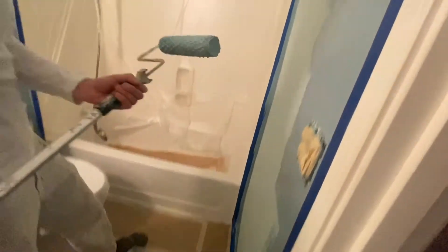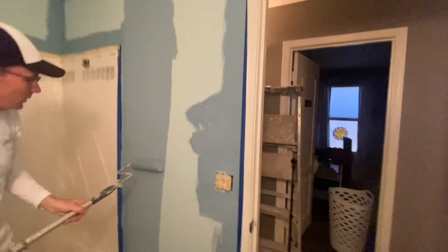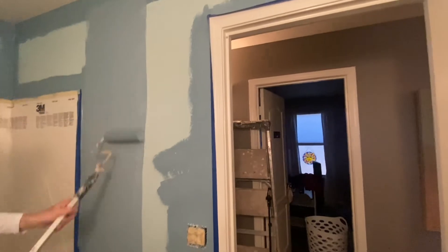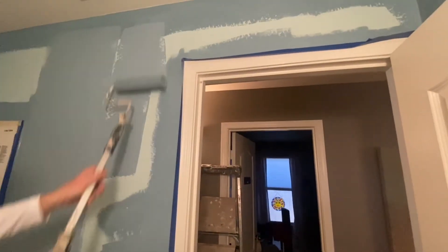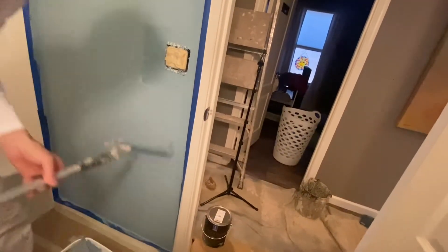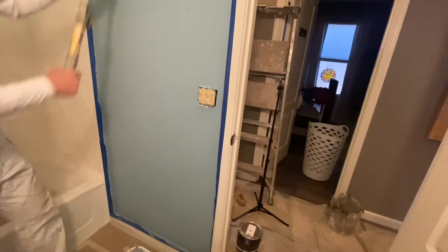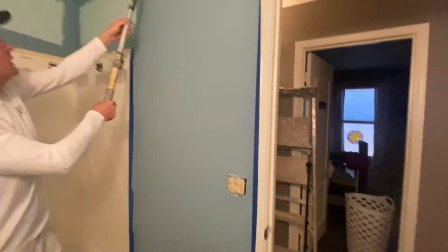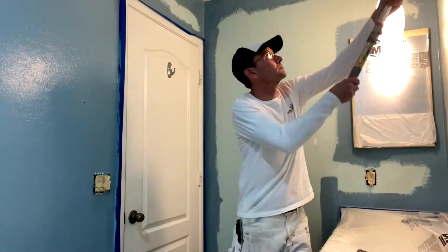Set up the roller pole and begin on this wall, going in a nice even pattern, top to bottom, working your way over. When you first begin, you do need to load up the roller a little more often until it gets completely loaded with paint. Once you do a full section, make sure to back-roll it, keeping it even with no strong roller lines.